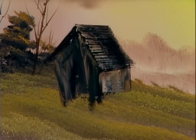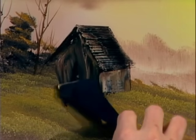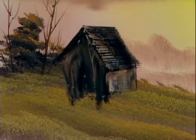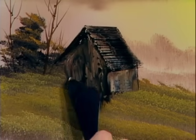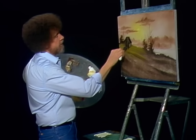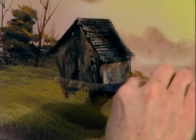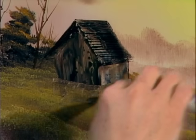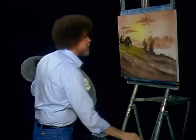Just barely touching — there we go. Now you can take the knife here and cut it off. You can do a cabinectomy! You can just cut it off any way that you want to get your perspective right. And that easy, you've got a cute little cabin. Let me get the small knife here.